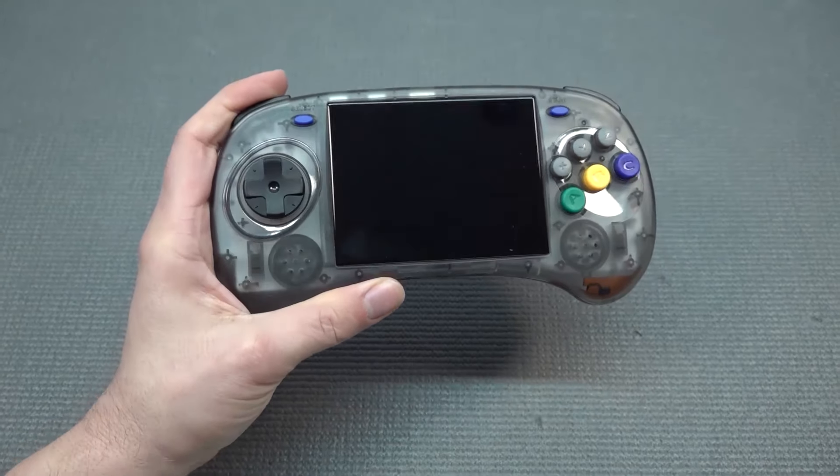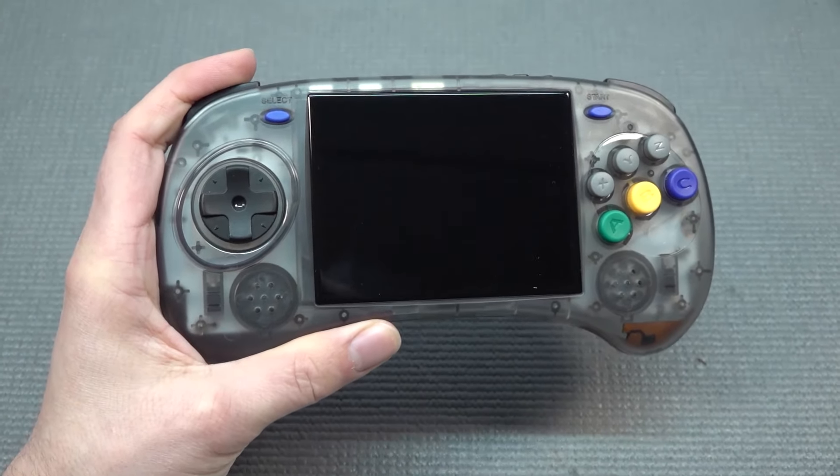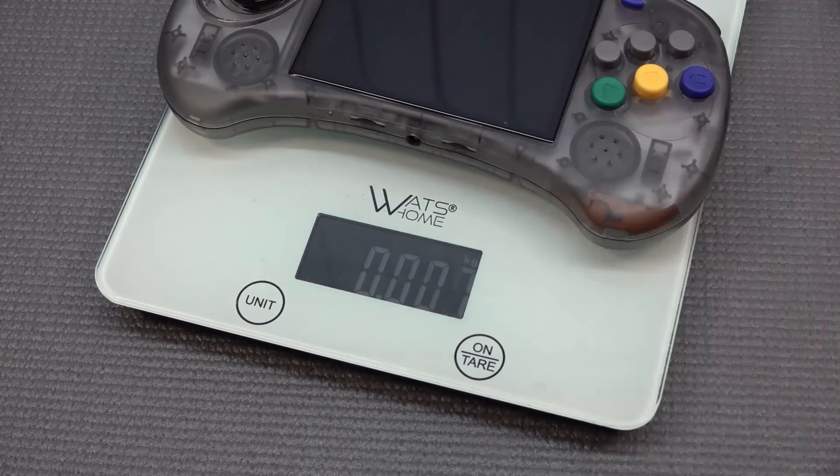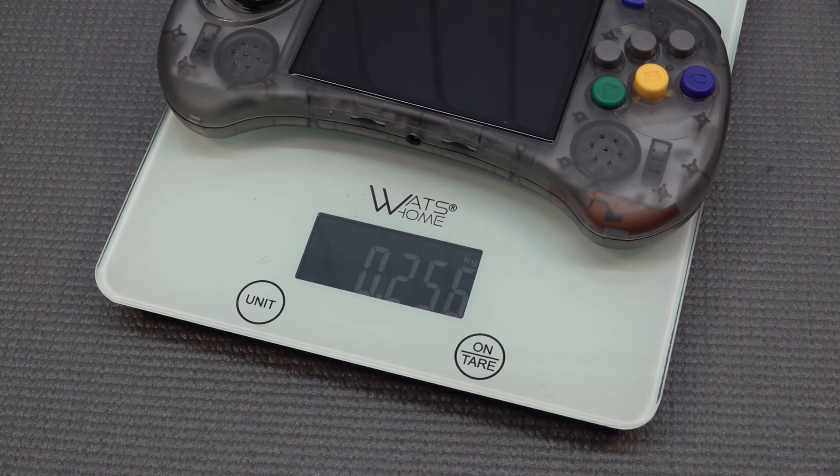I've been playing with this thing for quite a long time now, and I can tell you I was really surprised by how comfortable it was. Coming in at a weight of 256 grams, this thing has absolutely the nice sweet spot when it comes to the weight itself.